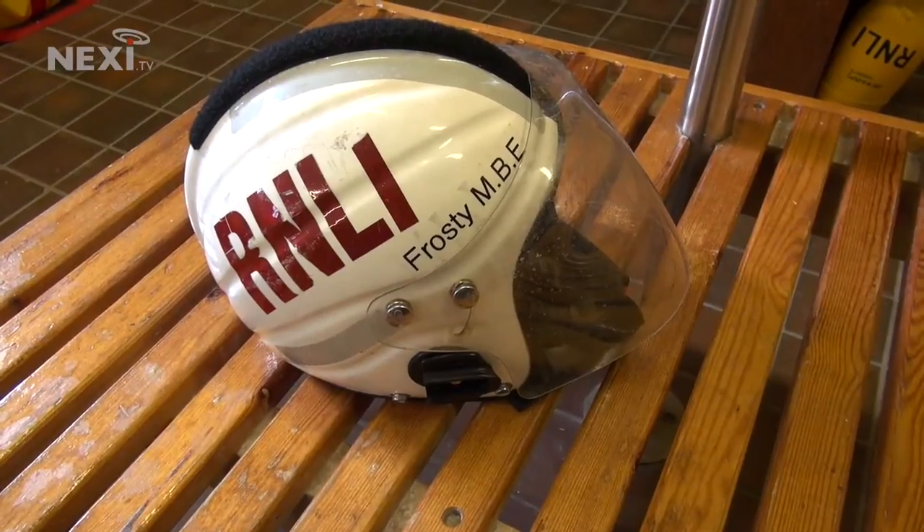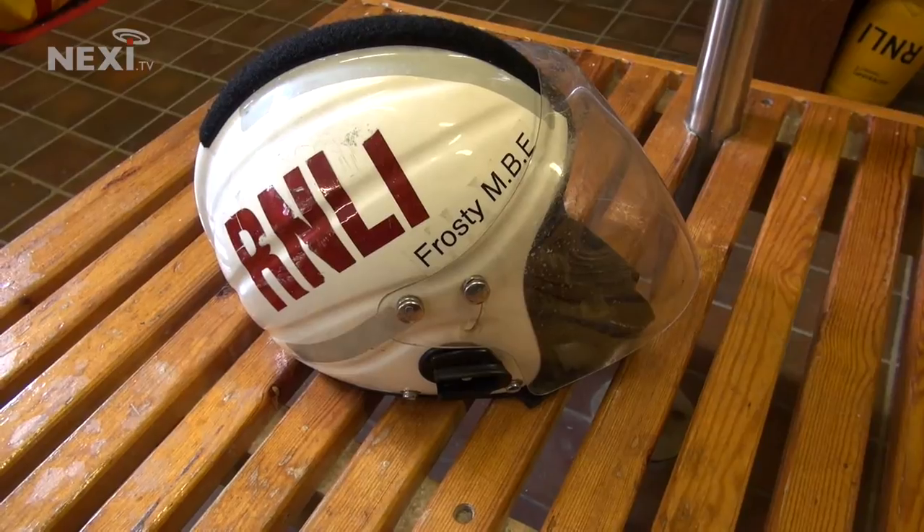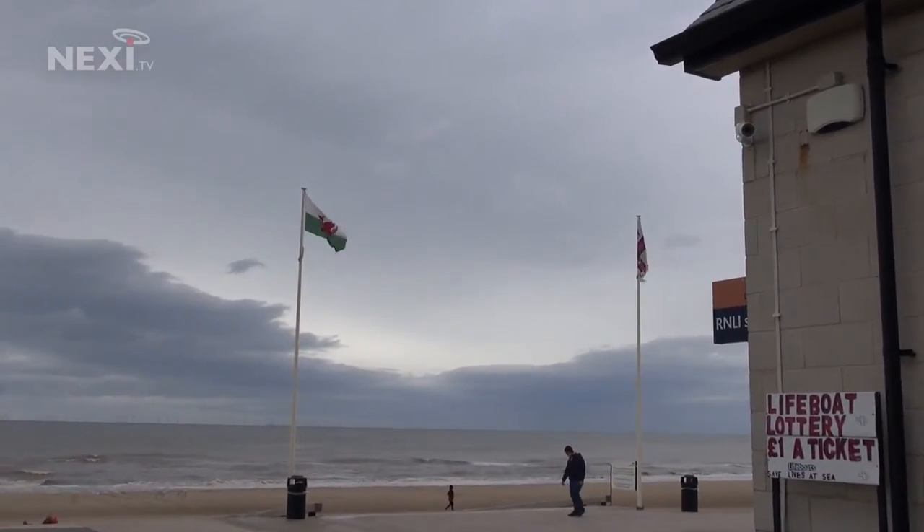Here at the Rill Lifeboat Station with Paul Frost. Paul, you've been here a while — I first started here when I was 14, though we couldn't be on the boat until I was 17. I'm in my 46th year now. They gave you a medal for it — I got my MBE three years ago from the Queen as a thank you for all the work done, and it's also a nomination recognising the hard work of the whole station.